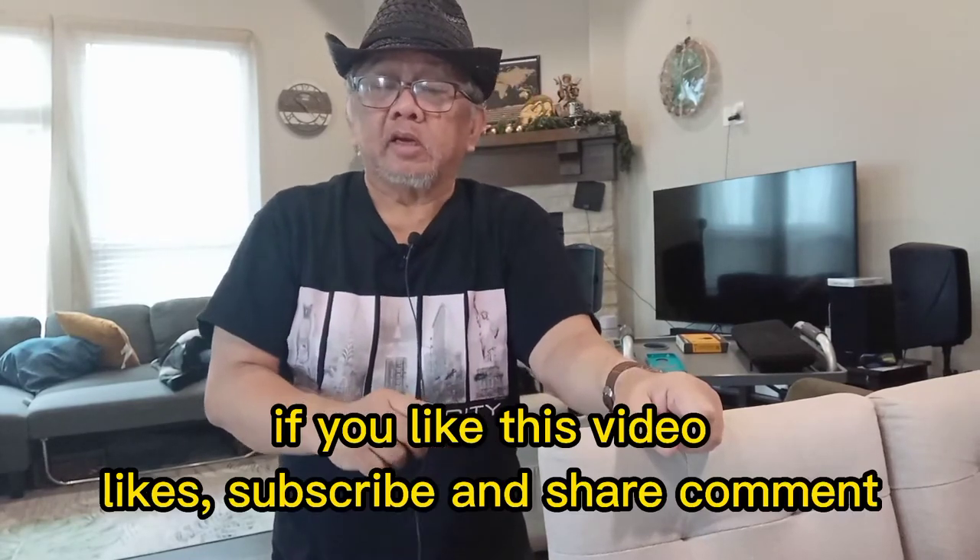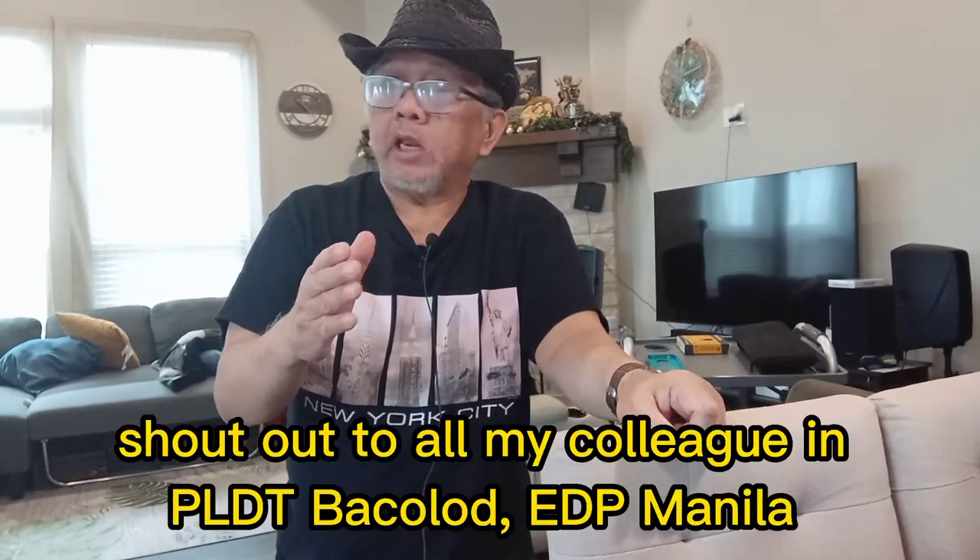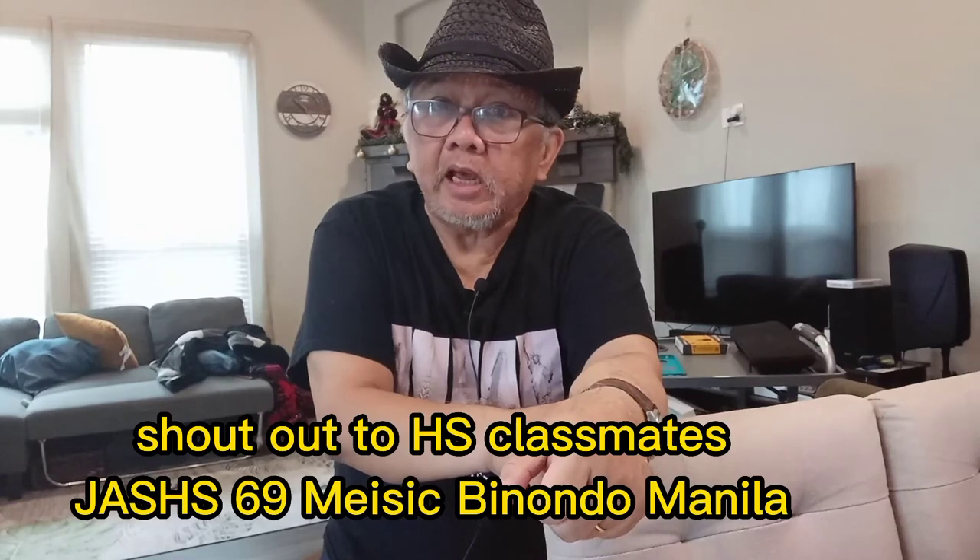That's our episode for today. Hope to see you soon in our next vlog — don't forget to subscribe, like, and share this video and make some comments. Shoutout to Indai Jutai YouTube channel there in Singapore, my co-employees in PLDT in Bacolod and Manila, and also to our batchmates in class 1969 in Jose Abad Santos High School in Binondo, Manila — hi to all of you! Stay safe, thank you very much, see you next vlog.